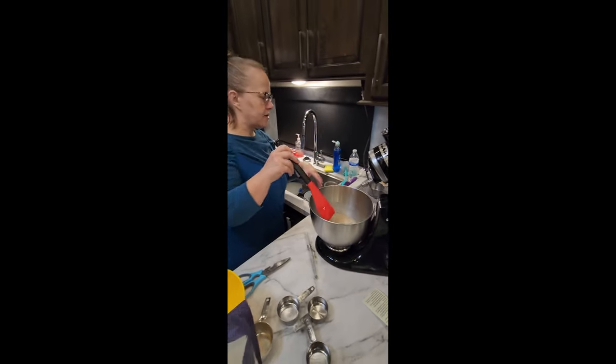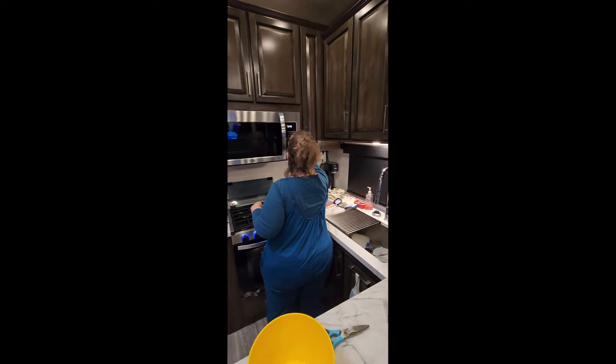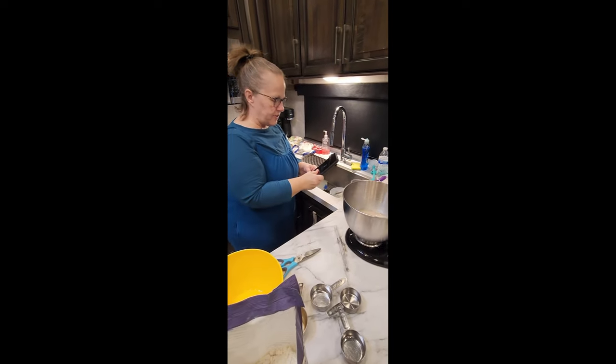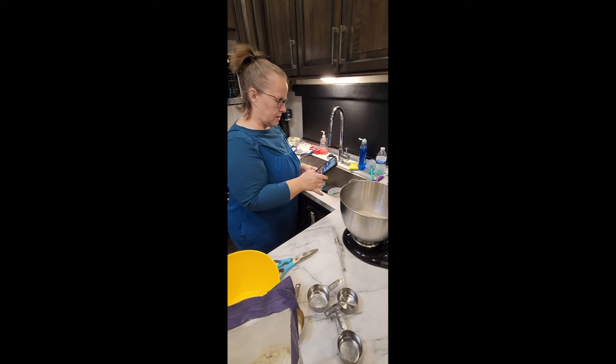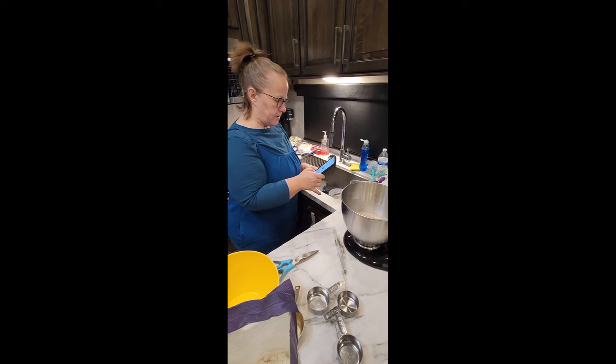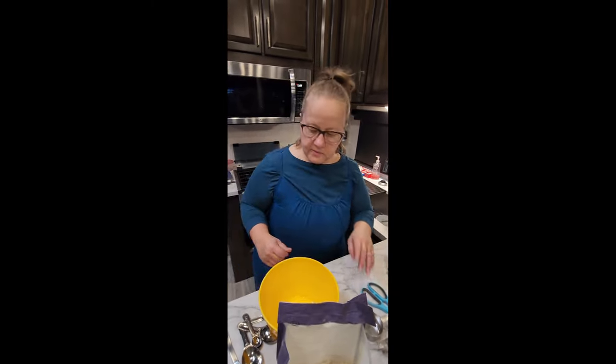Set your timer for five minutes. Your yeast has to sit for five minutes and let it grow. If it's working correctly, you'll get a foamy froth on top — it'll look like it's got rabies.